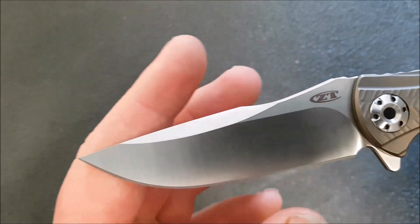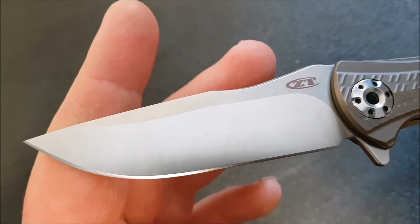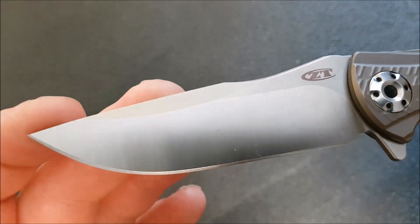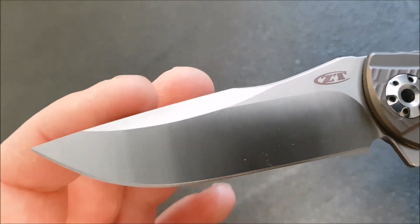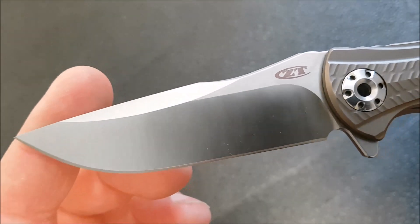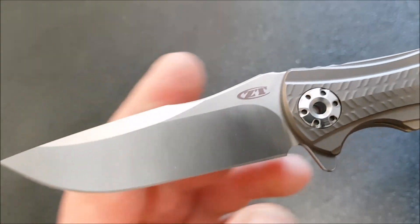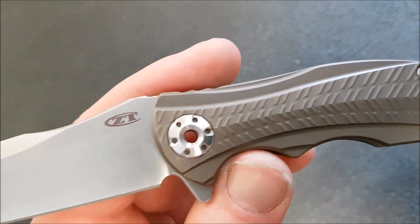Now let's start working our way through the features. The blade is 20CV. We've got sort of a modified clip point, or maybe a modified harpoon grind — really, really attractive. Nice and thin behind the edge, satin finish beautifully done.